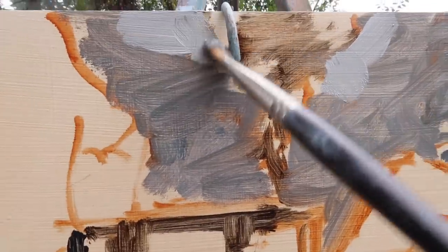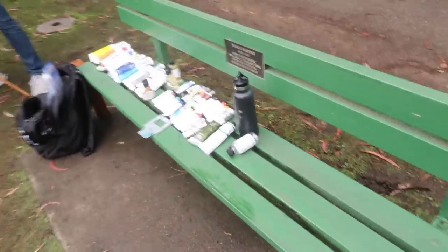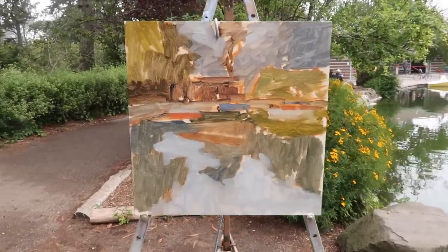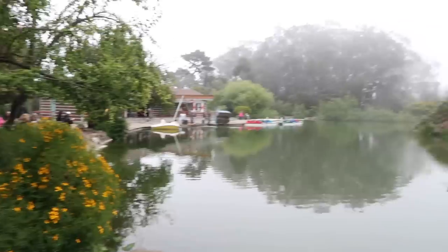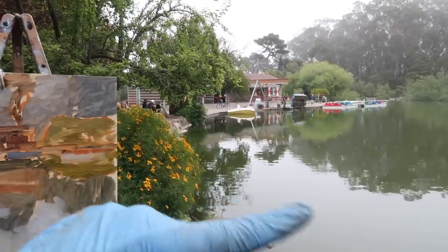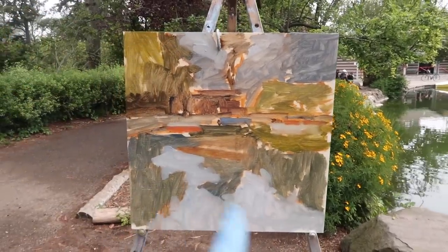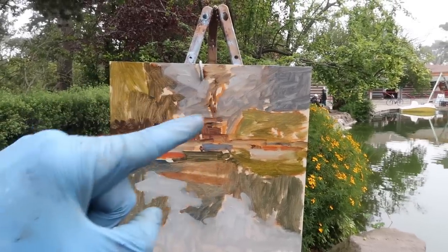I quickly blocked in approximate colors — I thought I was filming and I was not, apologies. It's the same as usual: simple shapes, approximate colors. The trees and reflections compared to the sky and water are quite a bit darker than I have them. I'll get an accurate value for the water first, then darken everything accordingly. I'm noticing the water is slightly green — a very pale green — so I'm using titanium white, cadmium yellow medium, and a neutral gray mixture to desaturate it.